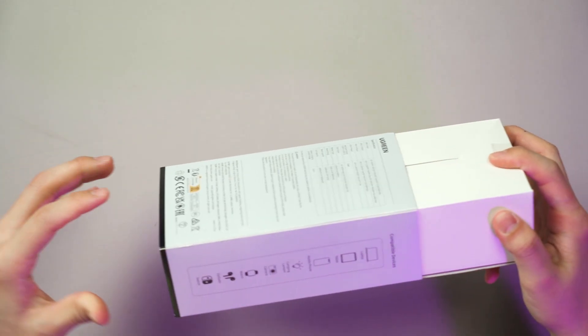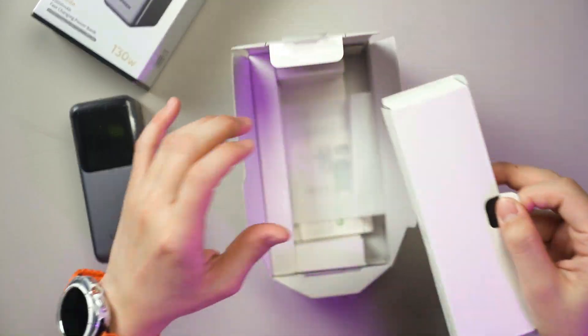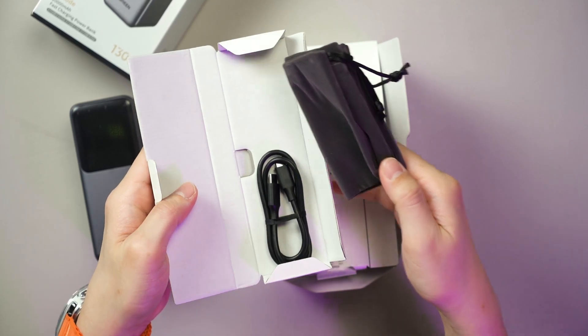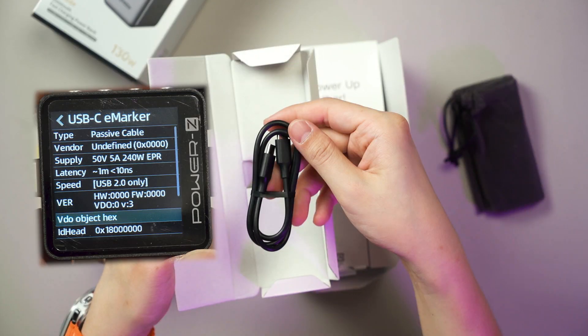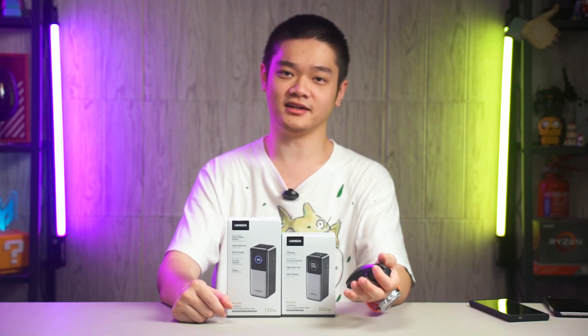When we unbox the power bank, the packaging is interesting. Once we got it open, we have an accessories box, a USB-C to USB-C cable — which actually supports up to 240W, meaning it's USB PD 3.1 compliant — and also a pouch to store the power bank and the cable together.